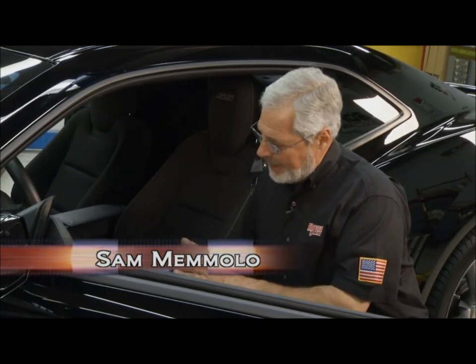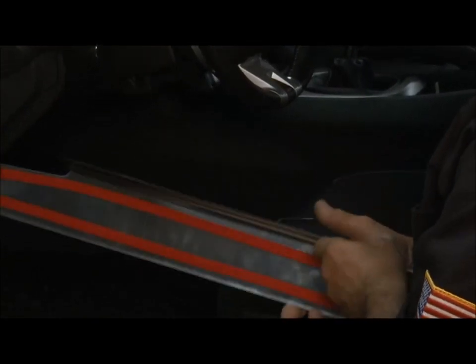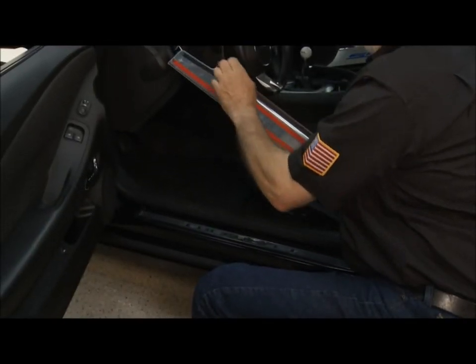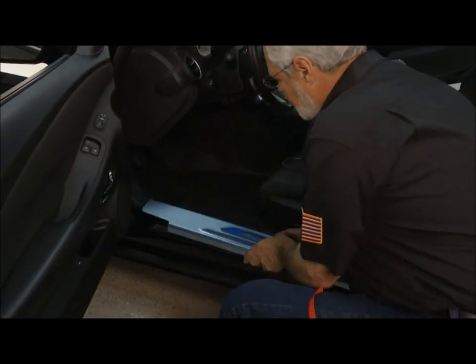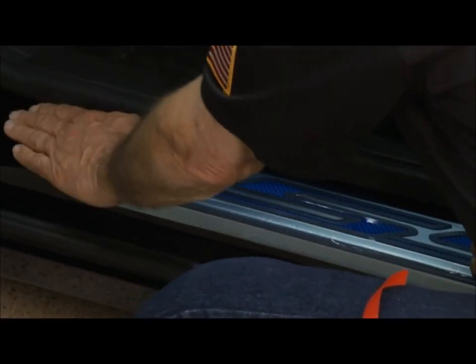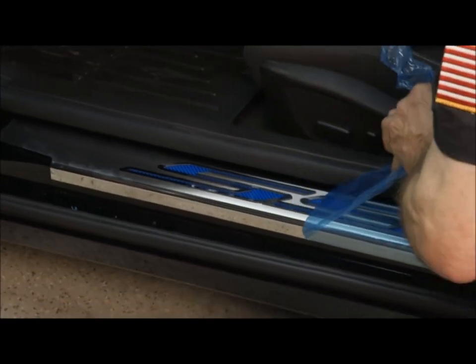Meanwhile, Sam is installing the door sill plates. They're stainless with the SS logo and the blue carbon fiber look. Apply the adhesion promoter right on the original sill plate, then peel off the backing — it's all beautiful polished stainless. Get it in position before you put it down, know exactly where it's going to go, then hug it and push it down. Peel off the blue protective coating and it's going to look great.